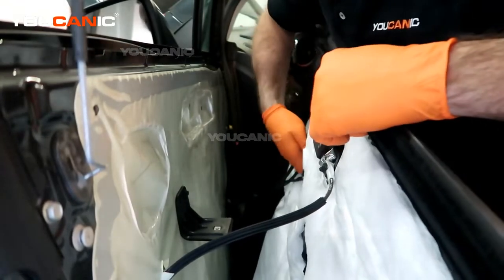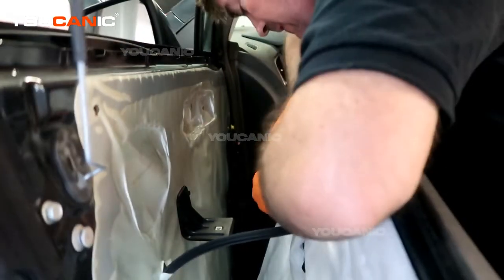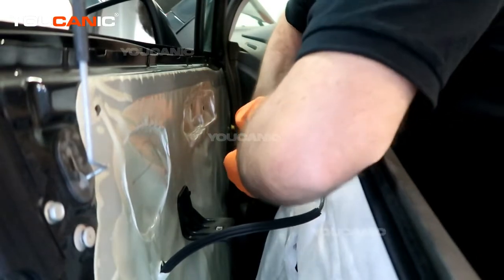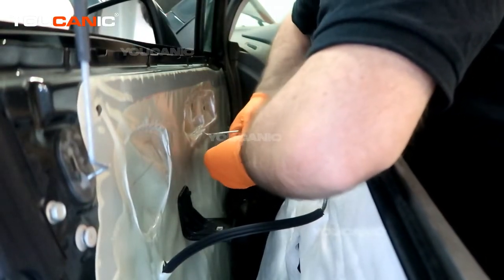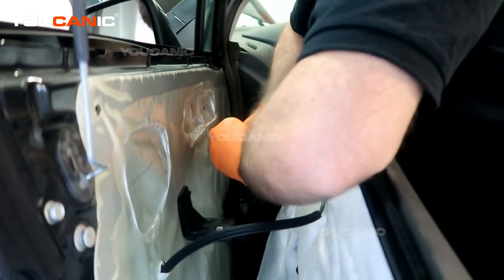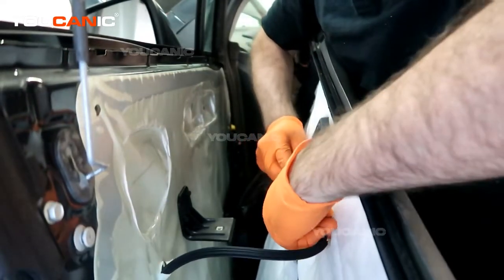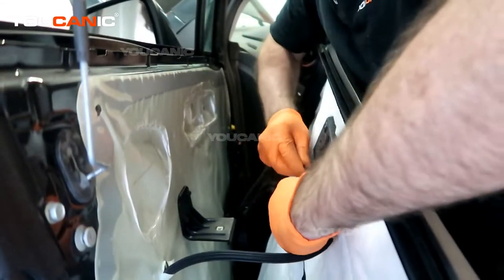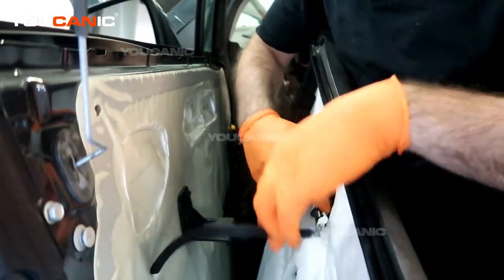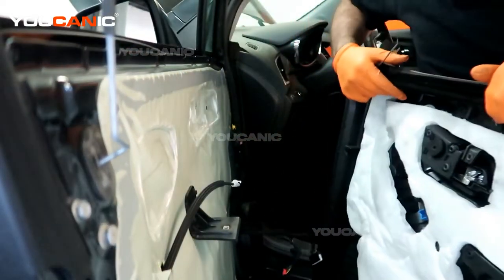Now we'll undo the electric connectors to the window and door switch. This one has a safety lock on it, so you need to pull that back first to get it undone. Then this clip we're able to pop up and off.